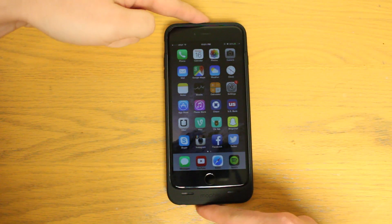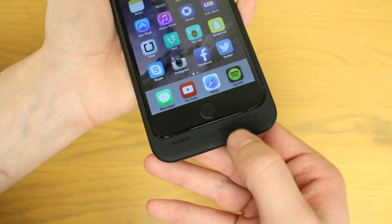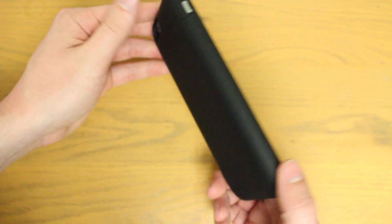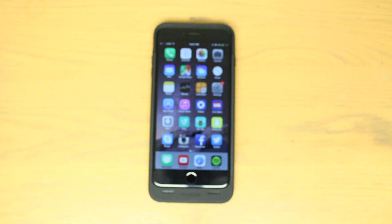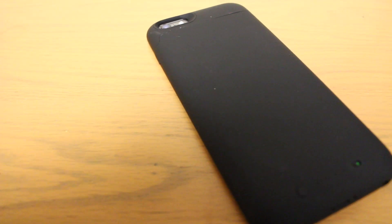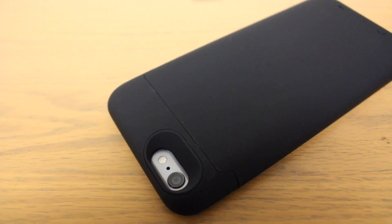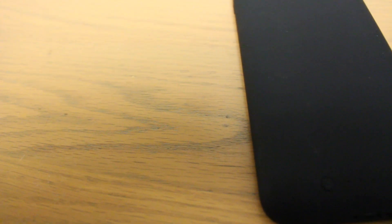The Mophie juice pack case adds even more size to the already large iPhone 6 Plus, due to that lip at the bottom that's almost the same length as the area near the home button. The case also adds a decent amount of thickness, and to be totally honest I was surprised Mophie had to make such a large case given the amount of area they had to work with. The only other downside is the material — it tends to attract fingerprints, smudges, and debris really easily, at least with the black version. Although all in all the case is made well and feels like a high quality product.